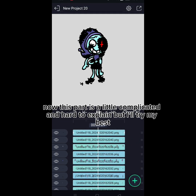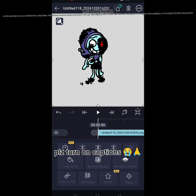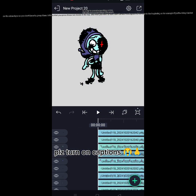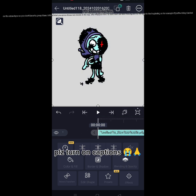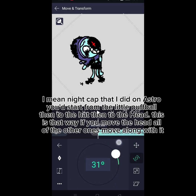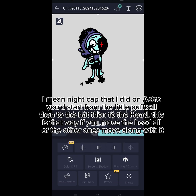Now this part is a little complicated and hard to explain, but I'll try my best. In order to parent something — which will help you move things that aren't on the same layer so you don't have to group them — you press those two boxes at the top. After that, you have to start from the last moving part all the way to the beginning. So, for example, if you're doing the nightcap that I did on Astra, you'd start from the little puffball, then to the hat, then to the head. This way, if you move the head, all of the other ones move along with it.